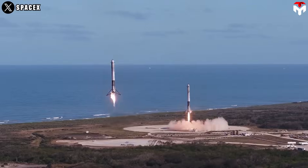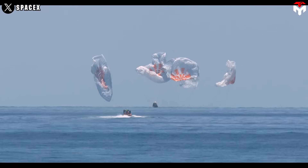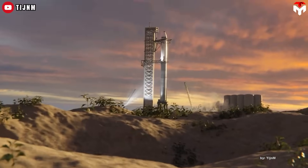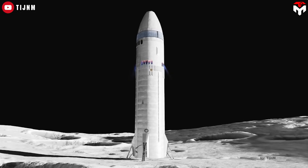SpaceX has already landed nearly 500 rockets back on Earth, but what happens when there's no launch tower, no flat landing pad, and no recovery crew? Welcome to the wild terrain of the Moon and Mars. How do you land the world's most ambitious spacecraft, Starship, on alien worlds, where failure means the mission ends before it even begins?